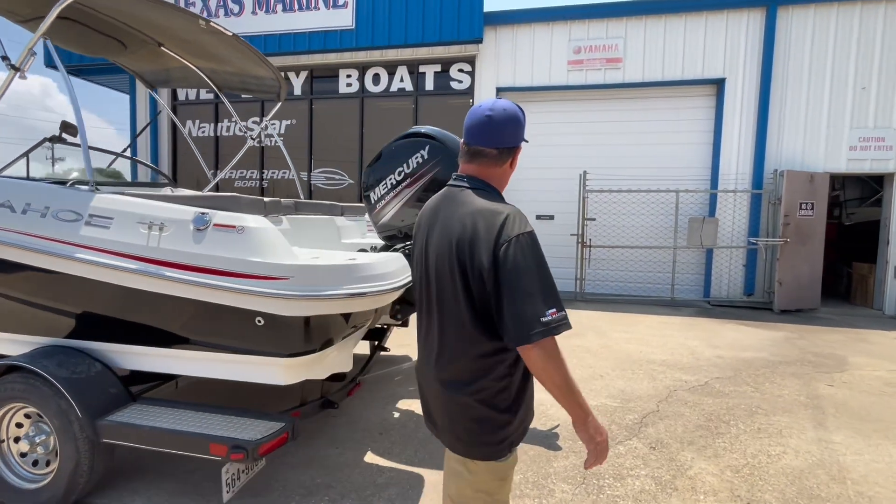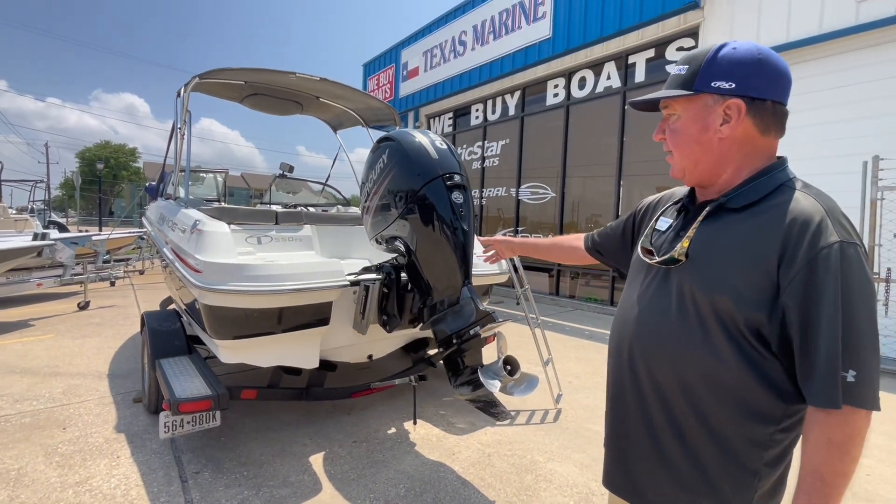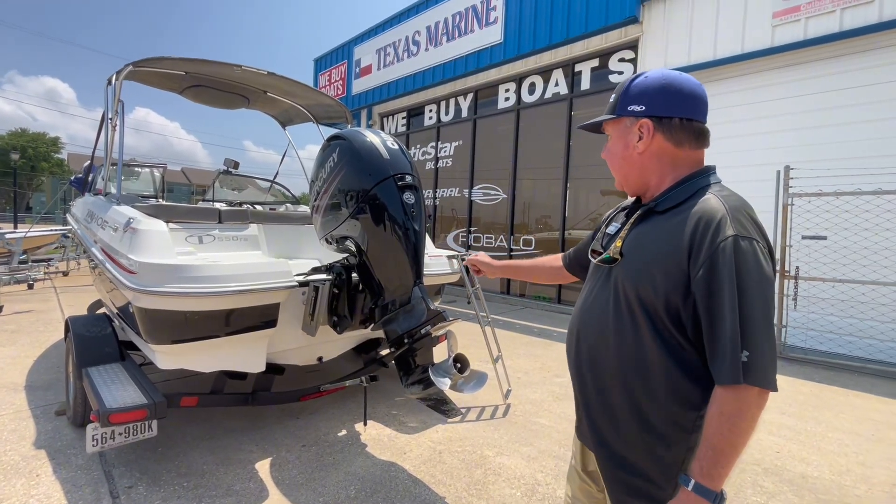This boat is powered by a four-stroke 150 Mercury. It's got a transom saver on it, got a little setback plate that sets the motor back a little bit further, and a boarding ladder.